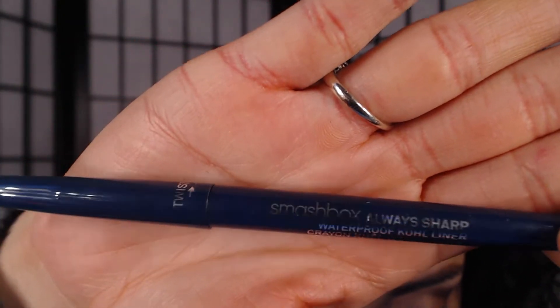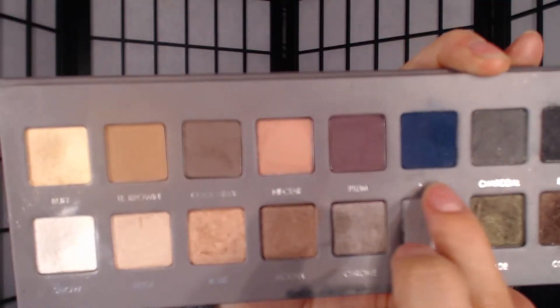I went ahead and grabbed a blue eyeliner just to add a little bit of color to my eye look, and I put it on my lower lash line. Since this is an eyeliner and not an eyeshadow, I decided to grab a blue eyeshadow and put it on top of that so it will stay longer and won't move around.